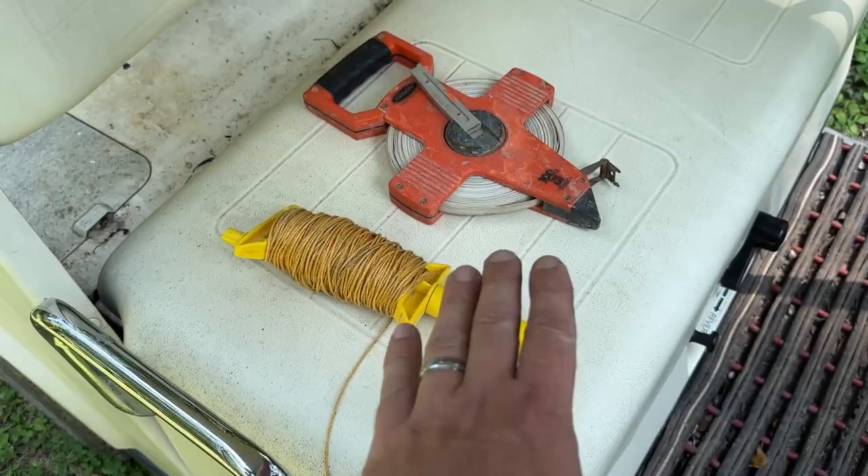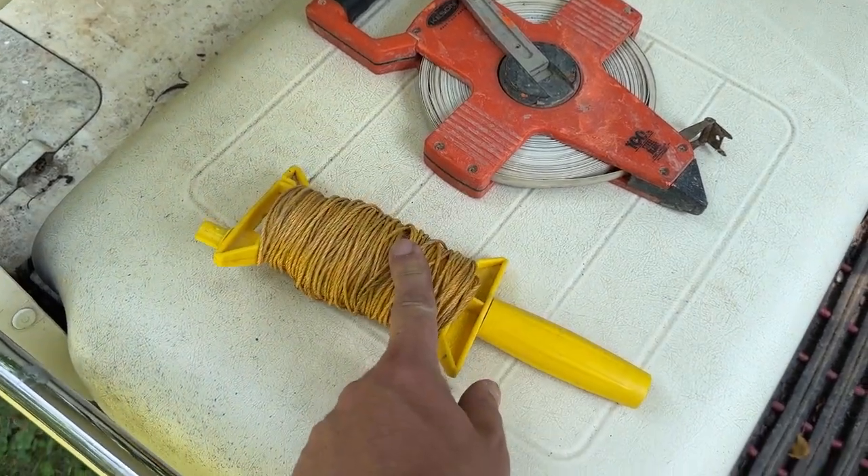For fence posts, they just need to be stable side to side. You can go below the frost line, but frost heave is less of a problem for fencing. We're going to dig a hole, get the posts set in, get everything leveled, straight, and plumb, make sure it's in line, then backfill with dirt and compact it down. I'll show you how to lay things out.